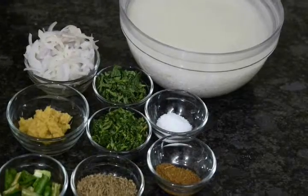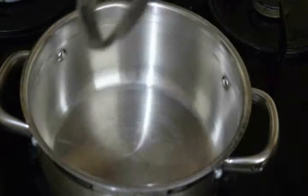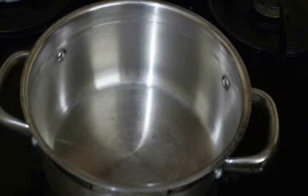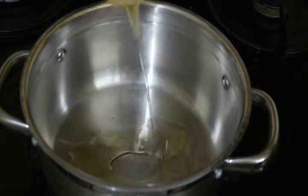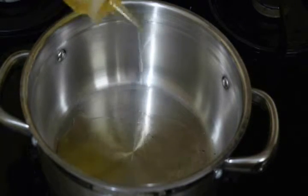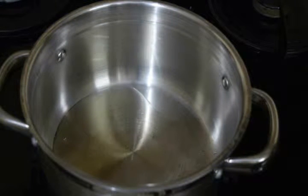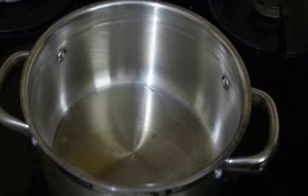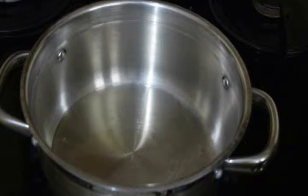First we'll look at our ingredients for jeera rice. I have put on my stove and taken a dish to cook our jeera rice. First I'm going to add oil — about three to four tablespoons of oil for one cup of rice. You can also take ghee in place of oil. Our oil is now hot.